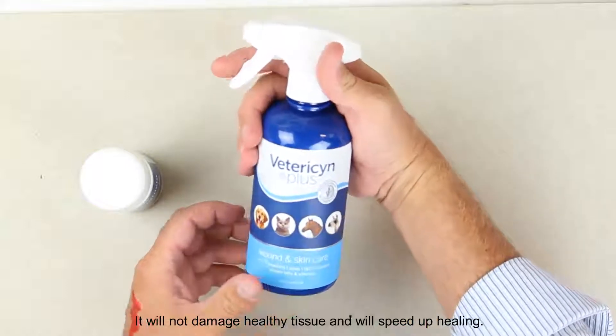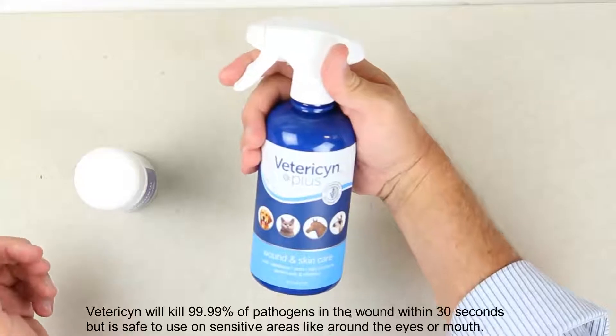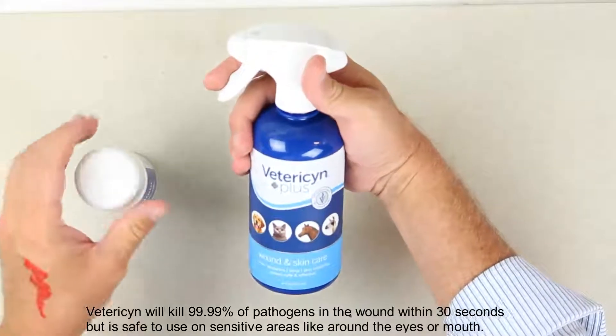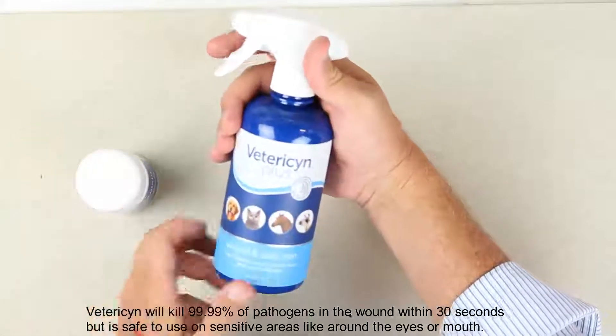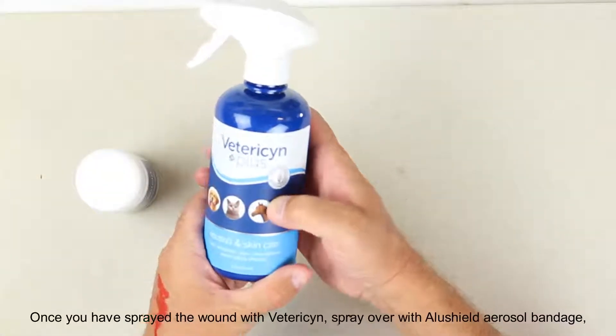Spray Vetresin on the wound three times a day. It will kill 99.99% of pathogens within 30 seconds, but it is safe to use on sensitive areas like around the eyes or mouth.